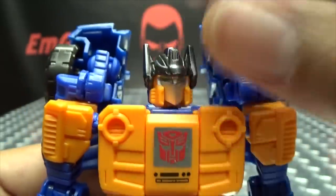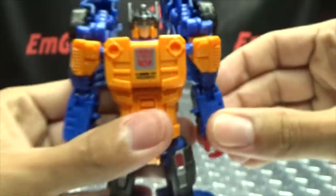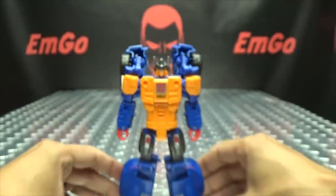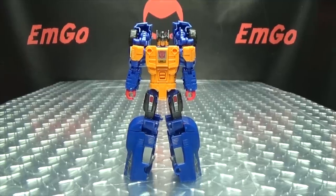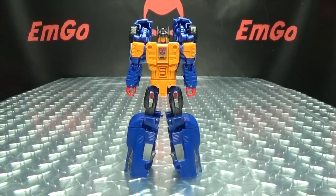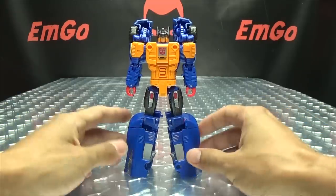Once we do that, take the top of his helmet and just bring it up to reveal his eyes, and there you have Punch in his robot mode — this is his Autobot side — and it looks pretty good in my opinion.